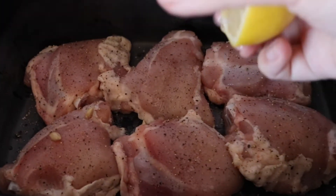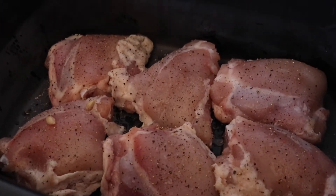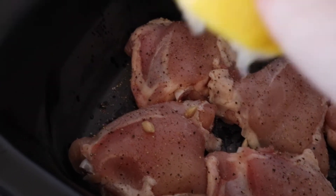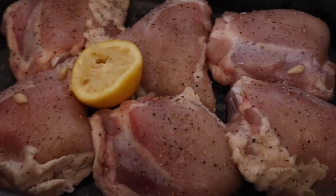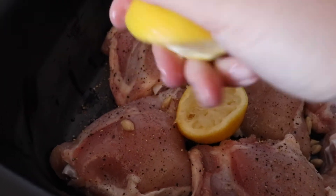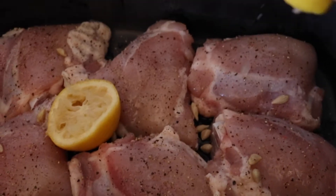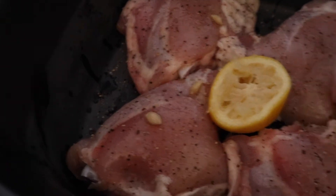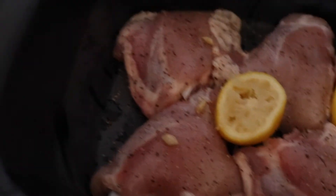I thought the lemon wasn't going to be juicy but when I squeezed it — I did roll it as well — it actually gave decent juice. There we go, juice over the chicken. And same with the other side. Obviously you can see some seeds are going in but that doesn't matter, we'll just pick them out when they're done.